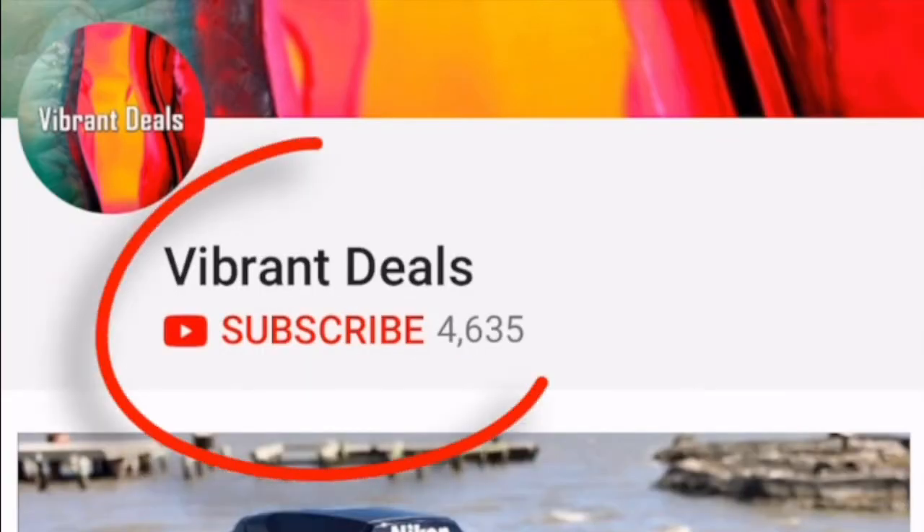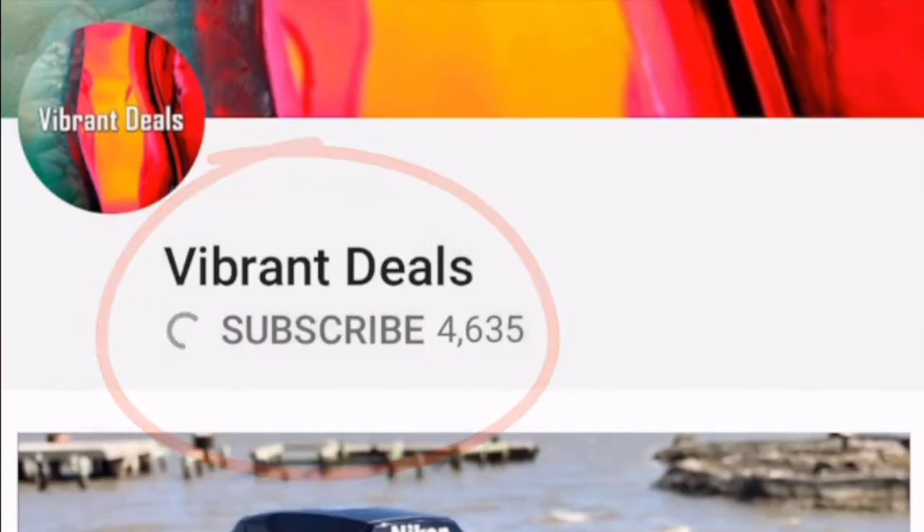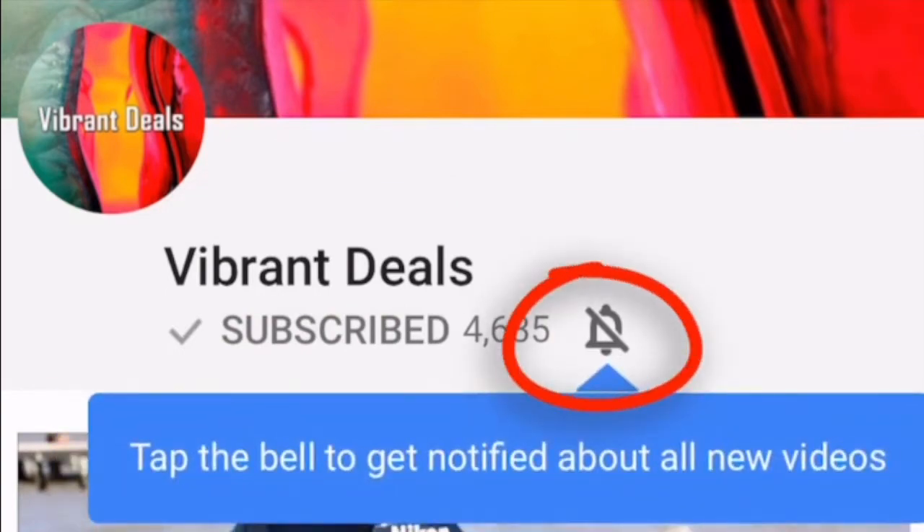To all my amazing viewers out there, please don't forget to subscribe and hit that notification bell so you can stay tuned for the newest content that I upload.